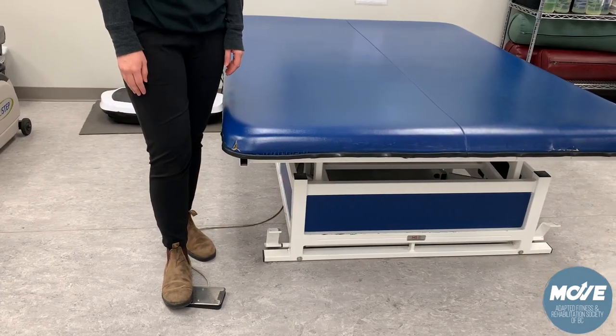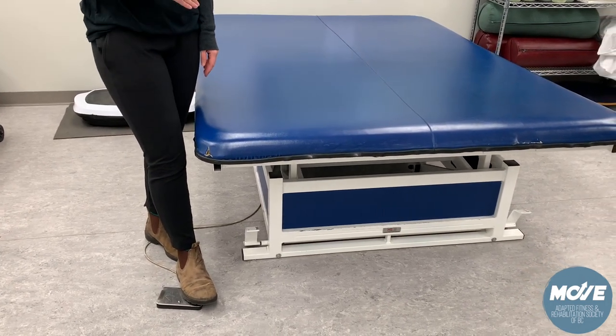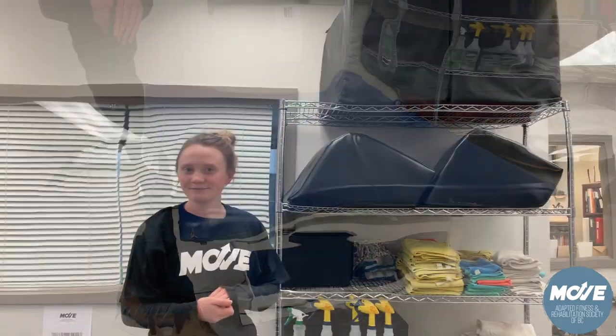The table height can be adjusted using a foot pedal attached to the side, and any extra equipment, pillows, or supports are located on the rack beside it.